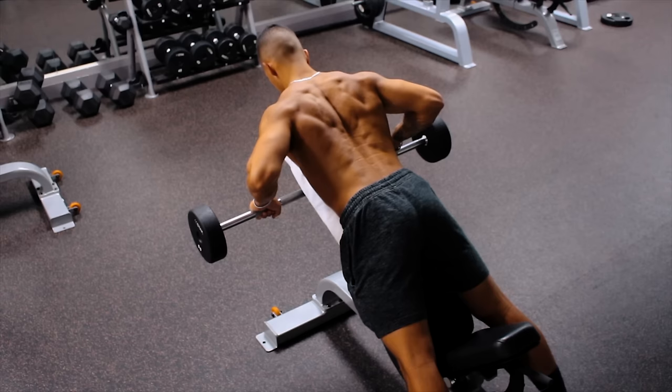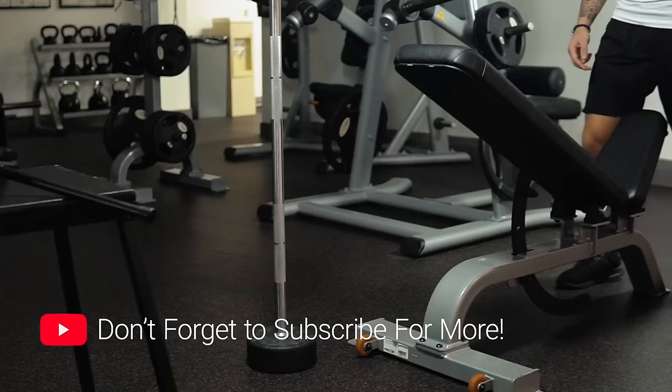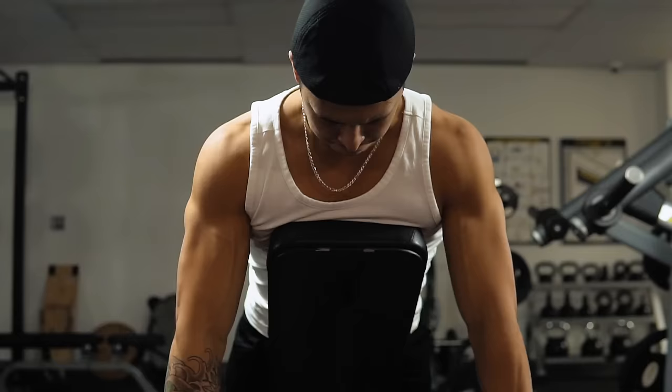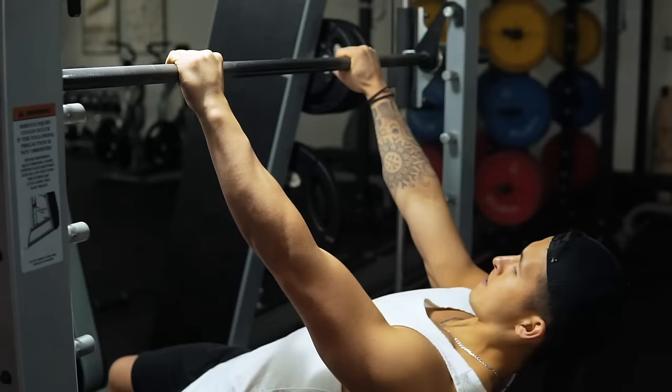It's essential that we include a rowing movement to target these mid back muscles, since they aren't as effectively targeted in vertical pulling movements like the pull-ups we do in Workout A. I'd suggest performing your rows either chest-supported on a bench or machine, or inverted from a bar, simply to help minimize lower back involvement, which is already adequately worked in the deadlifts performed earlier.